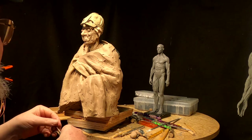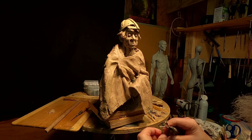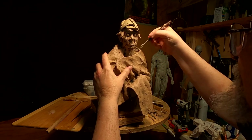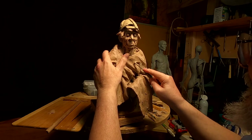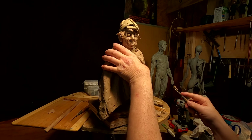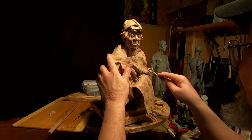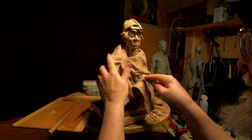This is taking me all afternoon to do. But I'm happy with what's going on. I'm going to try something with the hair — I'm just not sure what I'm going to do yet. I've got to even out the flow of the wrinkles in the blanket.